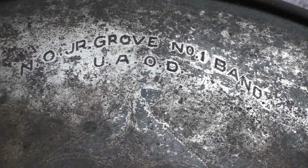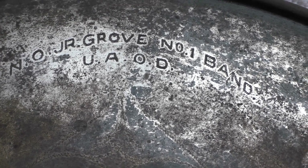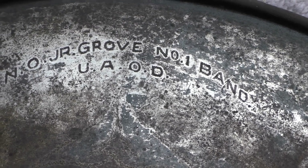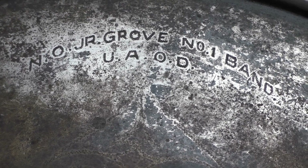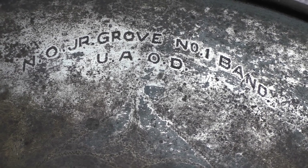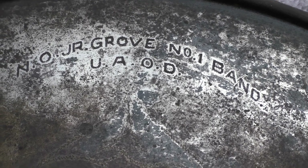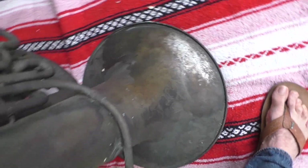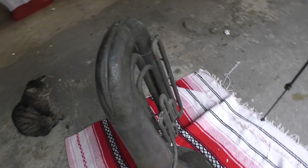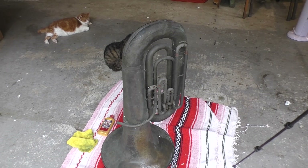And there it is — the N.O. Junior Grove Number One Band, U.A.O.D. I wonder what U.A.O.D. stands for. N.O. is maybe New Orleans — the New Orleans Junior Grove Number One Band. Great name. Pretty cool that that's on there. That's pretty gnarly tarnish on the whole thing. I'm going to spritz it all down now with some alcohol, just to get rid of any funk that might be on it, given the current pandemic protocols.